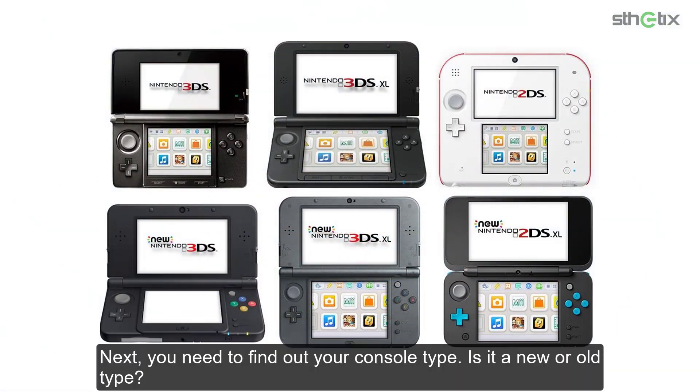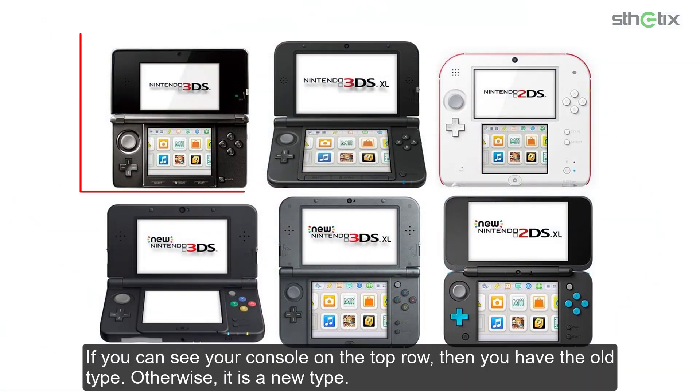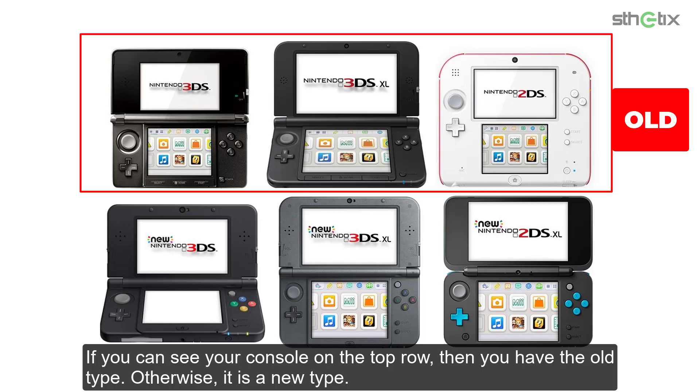Next, you need to find out your console type — is it a new or old type? If you can see your console on the top row, then you have the old type. Otherwise, it is a new type.